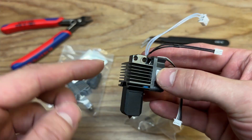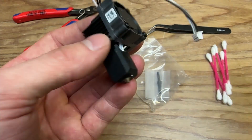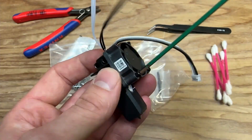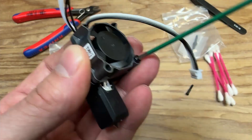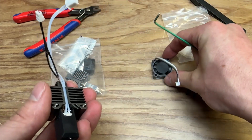Let's take a look at how to swap all of these components onto the other hot end. We're going to start by removing the fan, which uses a two millimeter Allen key — that's two bolts. The fan is off.